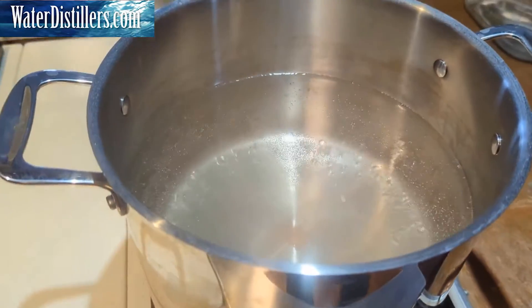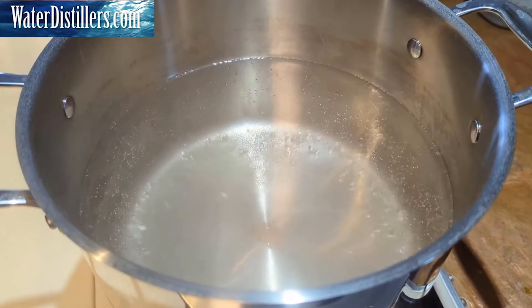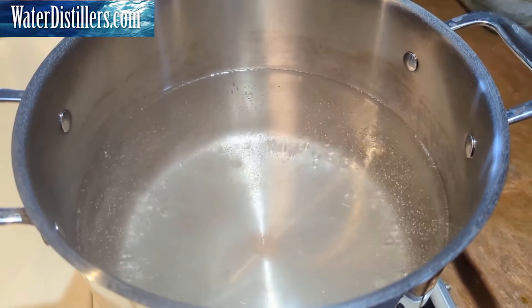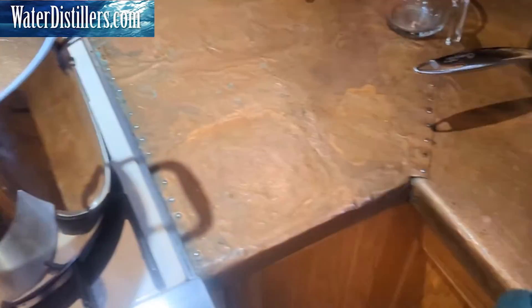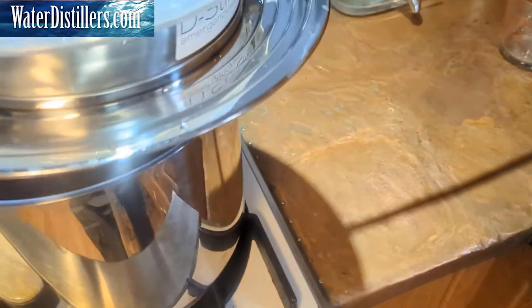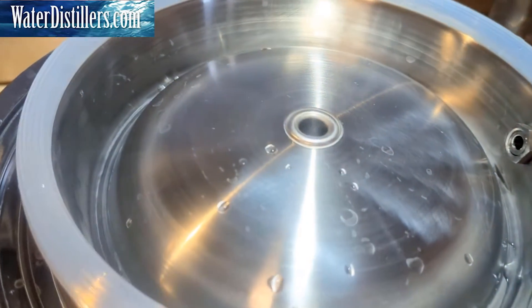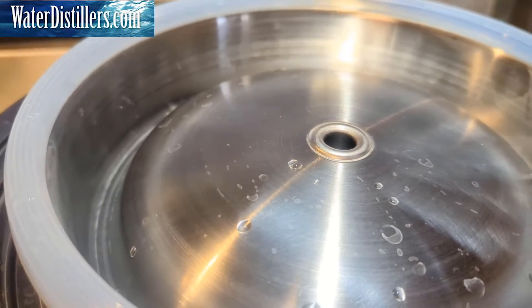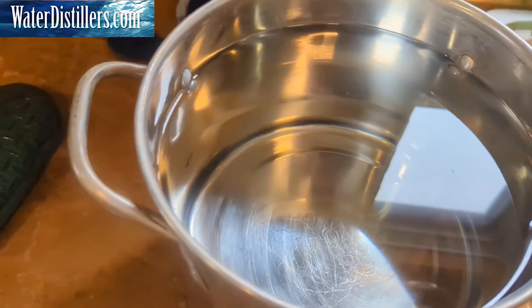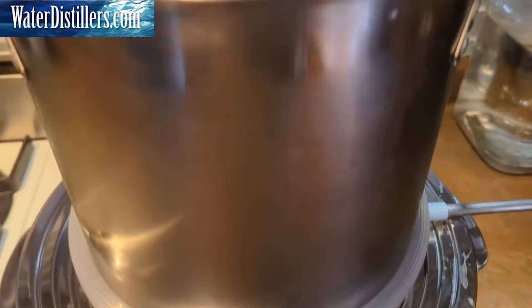It's boiling pretty good. If you're using well water or city water, you don't necessarily have to worry too much about volatile organic compounds — VOCs. But always use safety when dealing with hot water. We're going to take our distiller, set it right up here — you can already see the steam starting to blow out the top. Now we'll take our pot of cool water and set that on top of the gasket. Now I've set my pot of cool water on top.